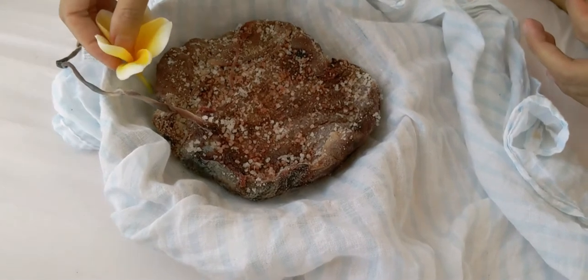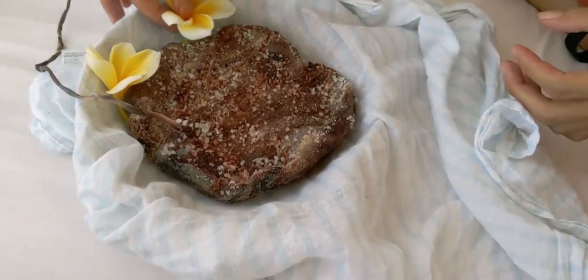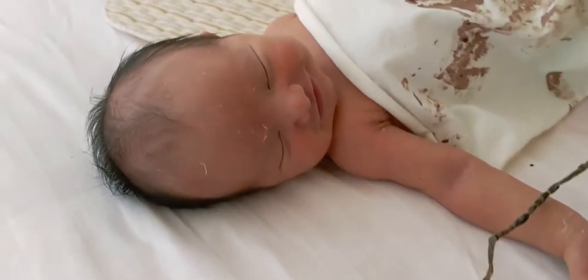This is the placenta and this is where we say goodbye to it. Goodbye, placenta. You've served us so well over so many months. You took care of our little baby. You nursed him. Aww, he's smiling.